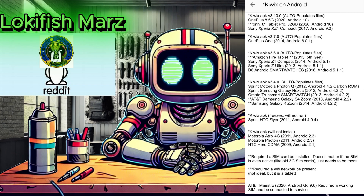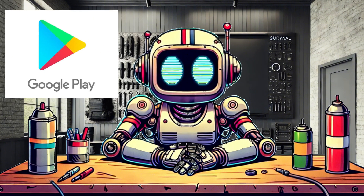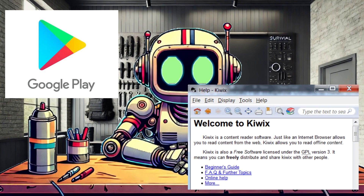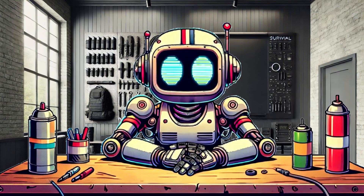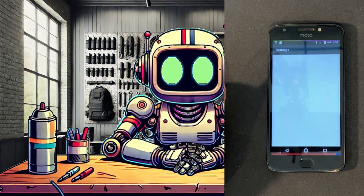In this video, I'm covering the first of two ways we can set up the Android phone with KiWix. Method 1 is using the Google Play Store to install KiWix. Method 2 will be downloading the KiWix application APK file and ZIM files directly from the KiWix website. Each method has pluses and minuses, which I will talk about. For this project, I started with a clean slate factory reset, so I've got a fresh, reliable base to build on.